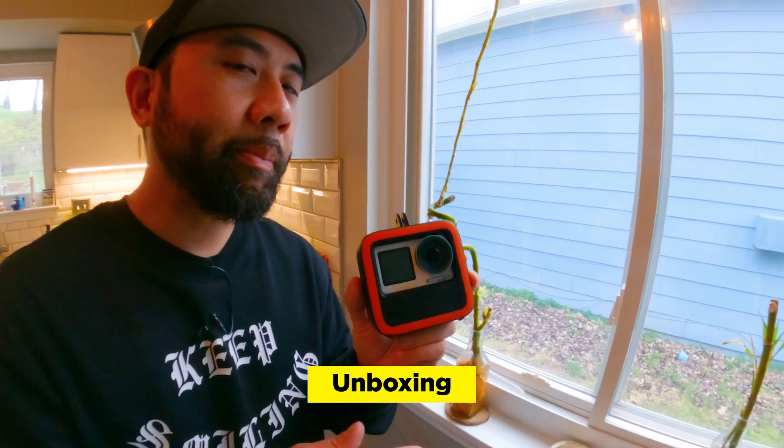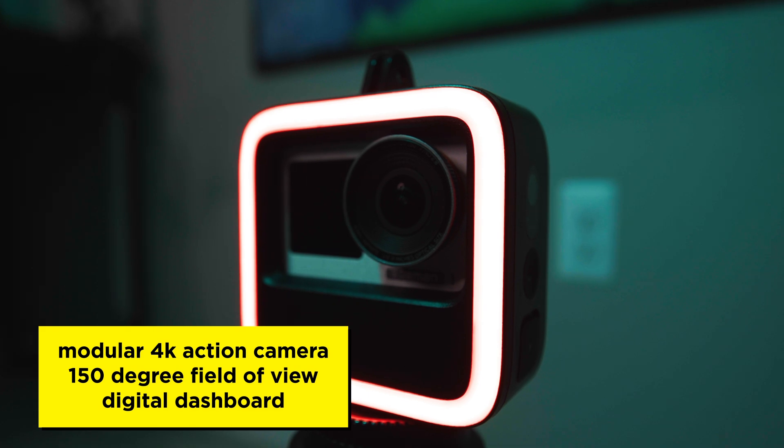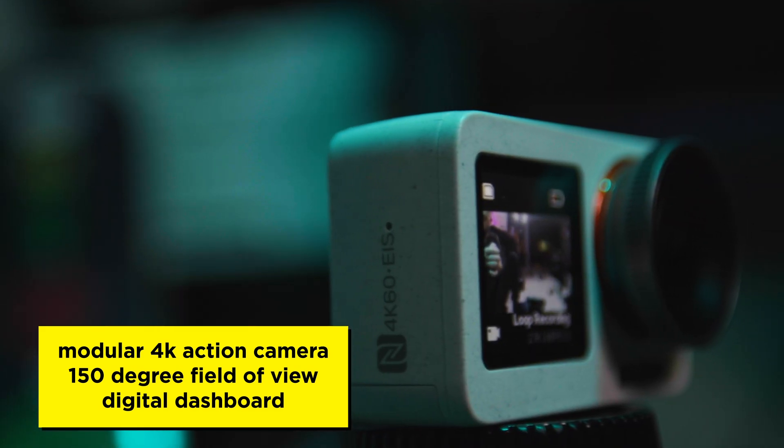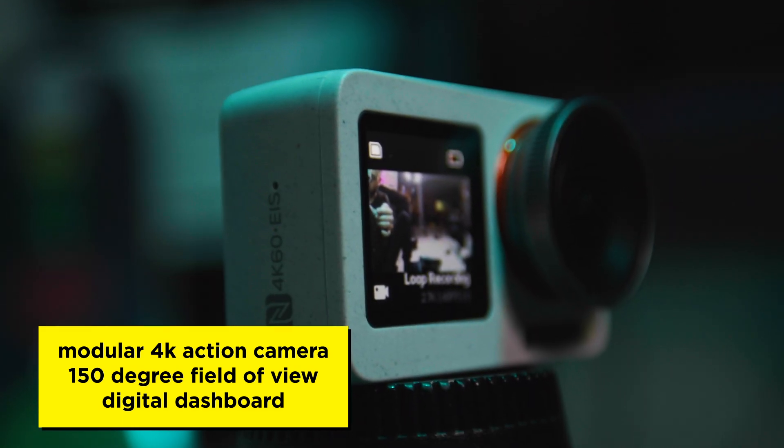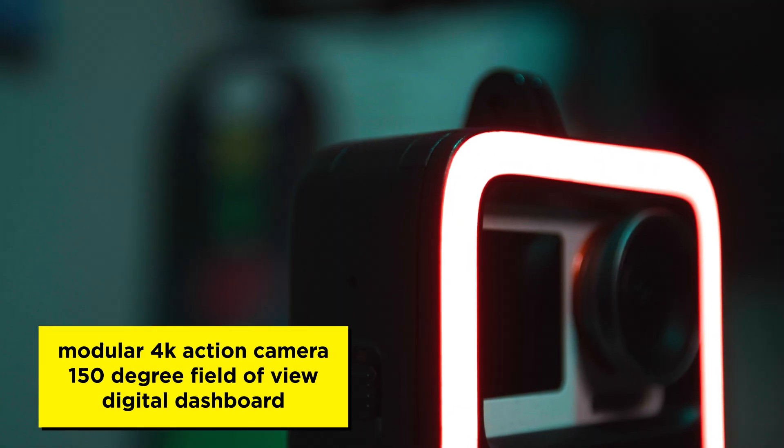Next, we've got to figure out how to mount this thing on the back of our 72-volt e-bike. The Seeker R1 is a modular 4K action camera. This means it comes apart to transform from a 4K action camera to a digital rear mirror and smart taillight with a variety of features.